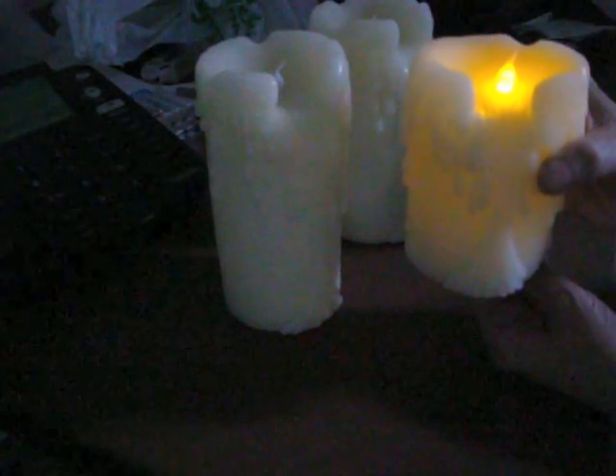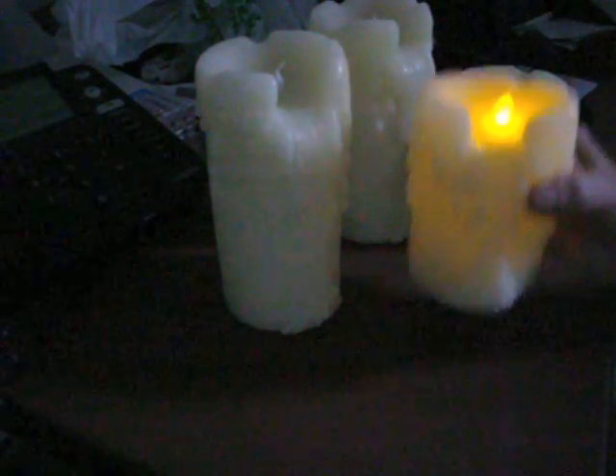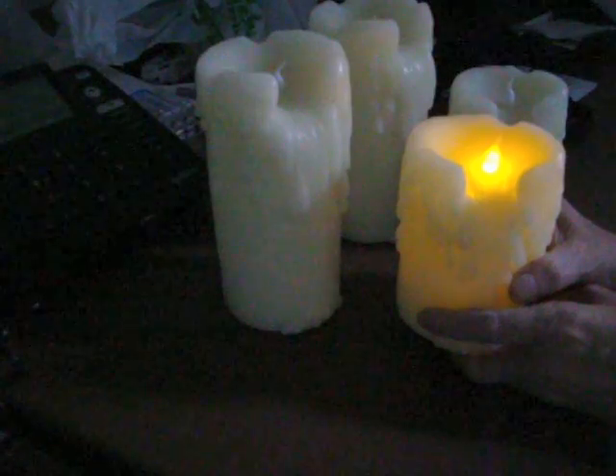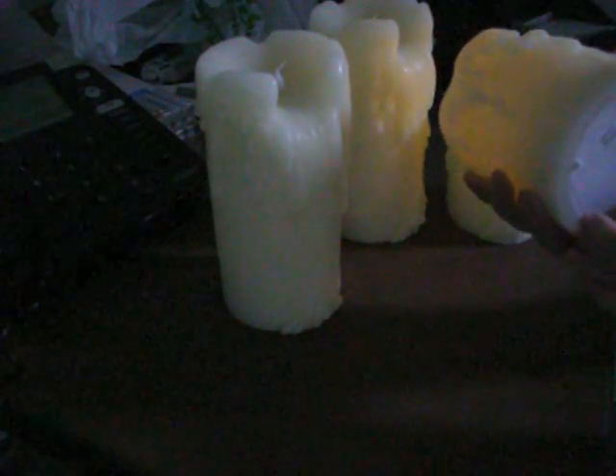They've got a switch on the bottom and a timer setting. You turn it on and after five hours they shut off. Or you can turn them on and leave them on 24/7, however long you want. I usually just turn them to the timer setting and when I notice it's daylight and I'm near the candles, I turn them off. They take two AA batteries.